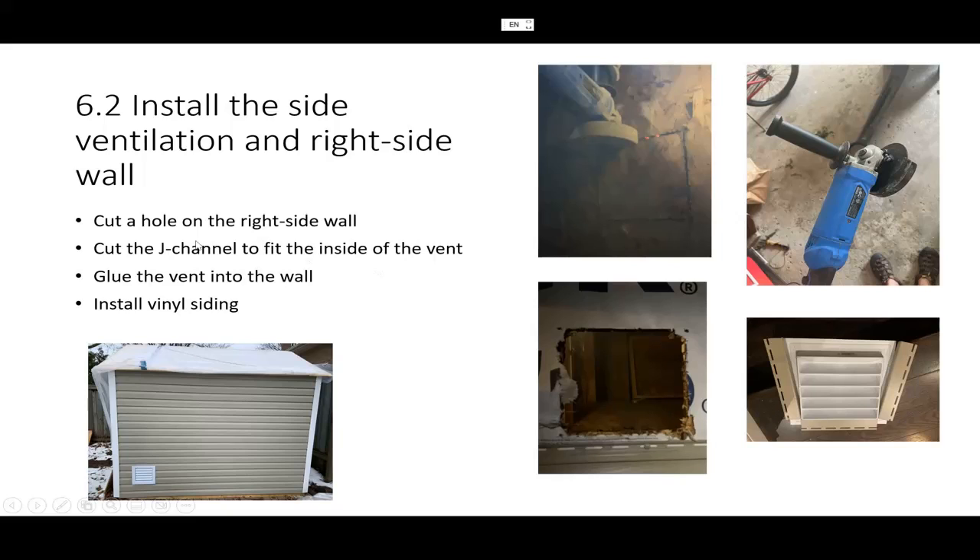The first thing you need to do is cut a hole on the right side wall. I used an angle grinder and cut it from the inside. When cutting, you can see there are two red dots — that's because the speed of the grinder actually caused a little burning and small fire.